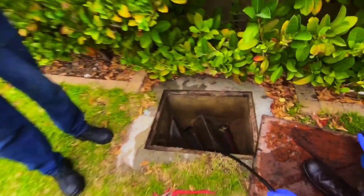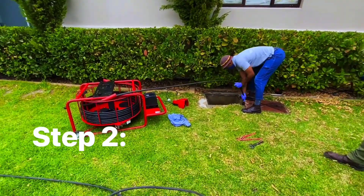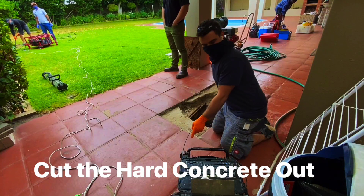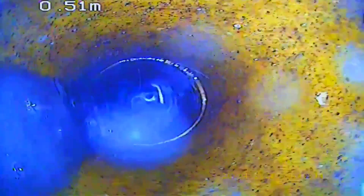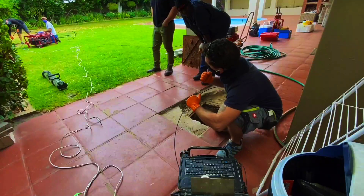Once we've moved all the sand and stones out of the line, we can go in with the Maxi Miller. We're using a flare chain with carbide teeth that will cut through the concrete like butter. This chain is quite brutal so it will eat through the concrete, but it's suited to the 110 pipe size, so it will preserve the integrity of the actual drain.